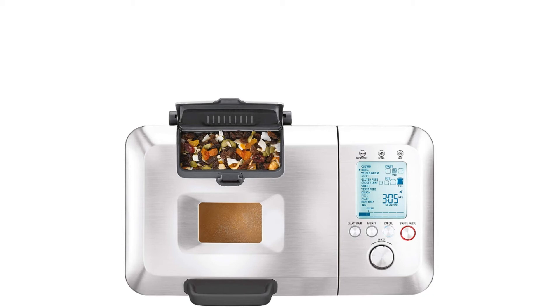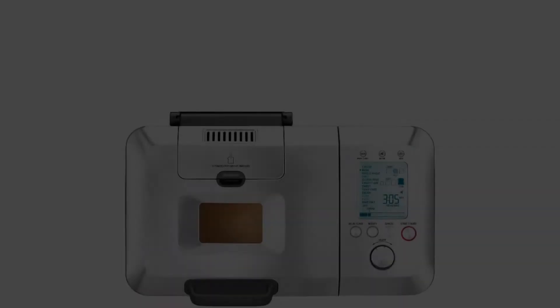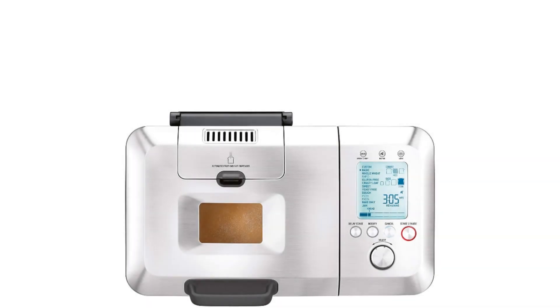The dispenser releases the fruits and nuts during the kneading phase and ensures they are evenly distributed in the dough. The Breville BBM 800XL has a large LCD screen which allows you to easily choose your baking settings, gluten-free being one of the settings.